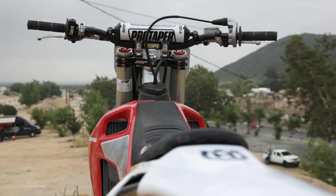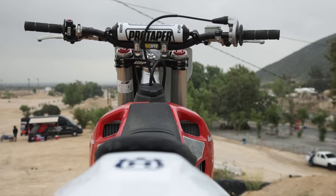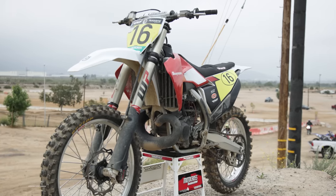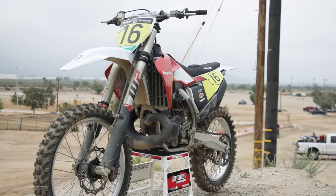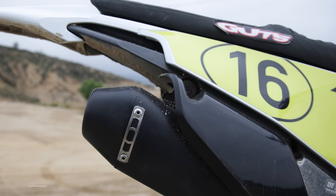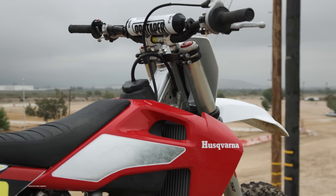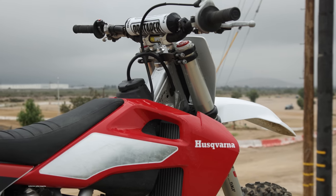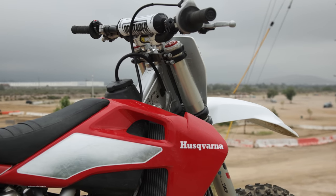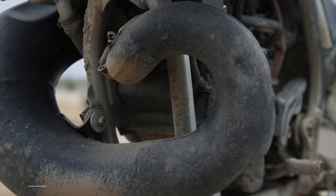Starting off with the aesthetics on this bike, Husqvarna went vintage for Zach's two-stroke to make it look like the Huskies from the 60s, 70s, and 80s. The entire engine, the carburetor, the FMF pipe and silencer, the kickstarter, the rear brake pedal, and the stock engine mounts were all Cerakoted black. Then the frame was painted silver and the white Husqvarna shrouds were brought to Troy Lee himself to get painted cherry red, and then Decal Works finished it off with the graphics.